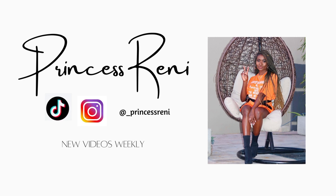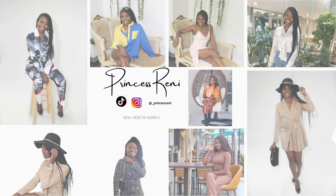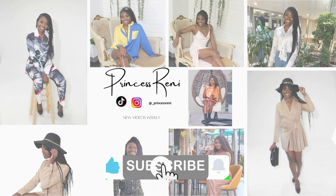I achieved this makeup look in under 20 minutes. Hi guys, welcome back to my channel. It's your girl Princess Reni here and I hope you're doing well. On this channel we talk about Christian faith, lifestyle, as well as natural hair.